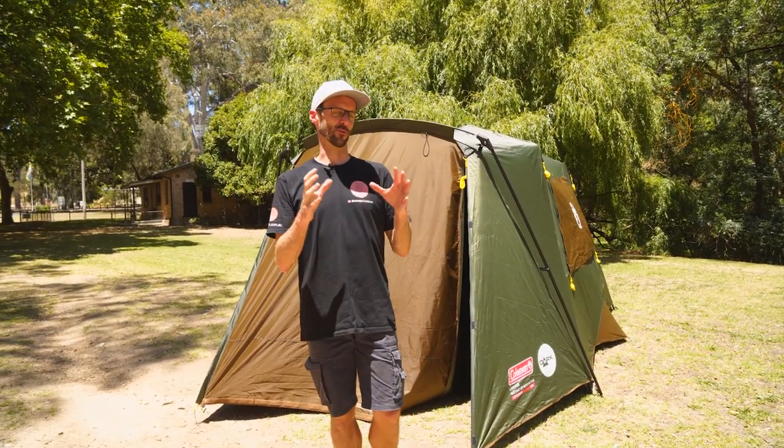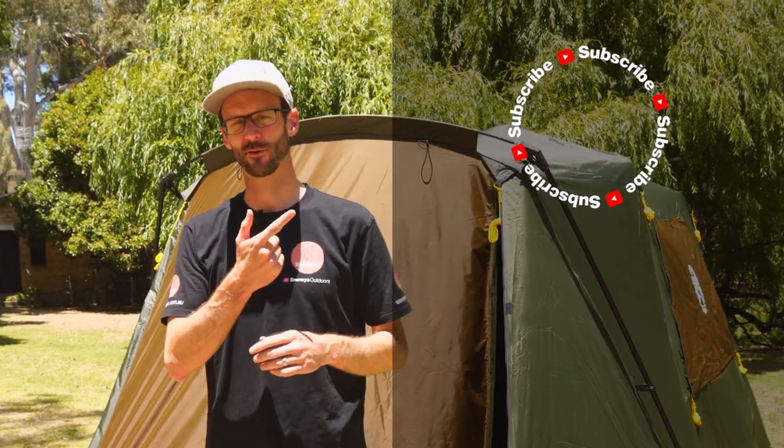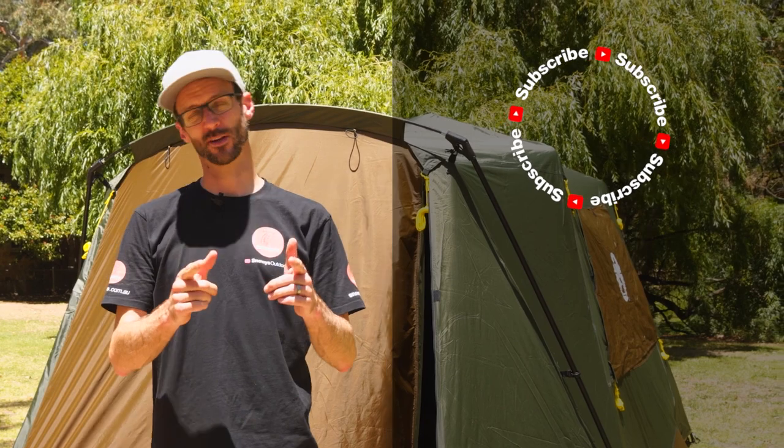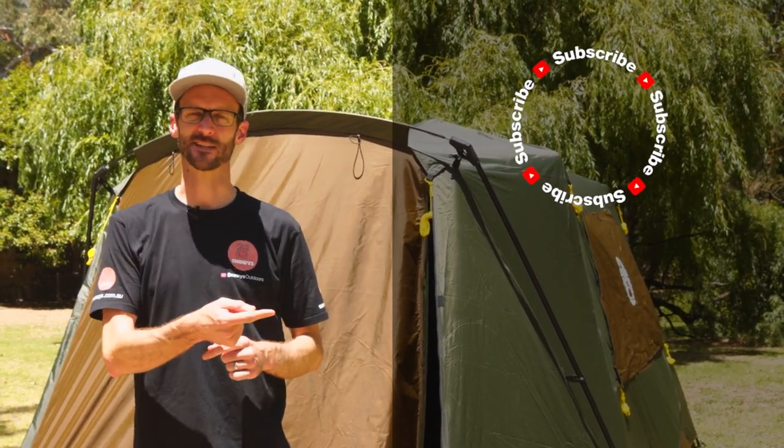That is all the features of the Coleman Lighted Instant Up North Star six-person darkroom tent. It's a great tent for family camping — lots of room for a compact family of four or heaps of room for two people out camping. You can grab these online at snowys.com.au at our lowest prices every day. If you found that video useful, subscribe to our channel for all our latest information, and let us know any questions down in the comments below.